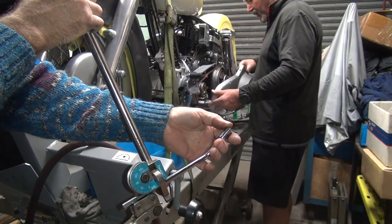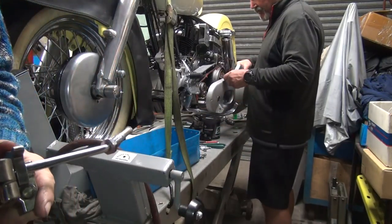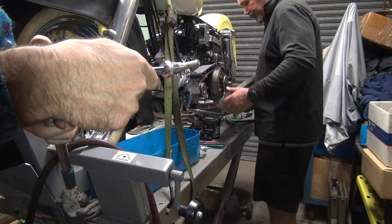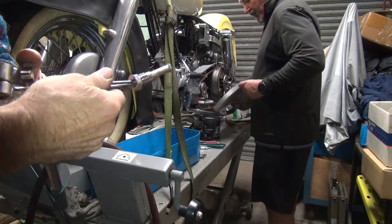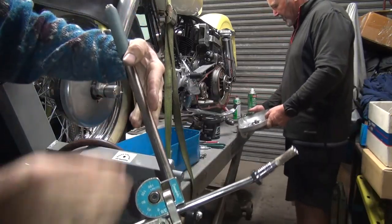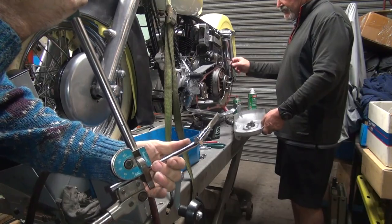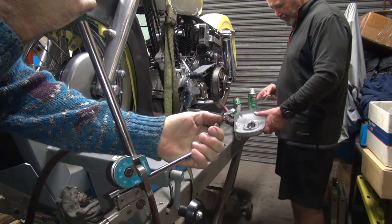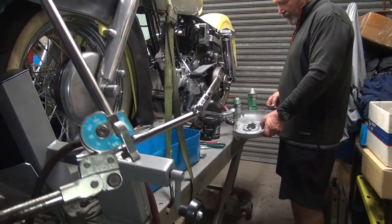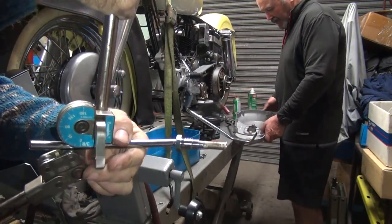Fred just broke it. I dropped it. Fred broke it. I knew I was going to drop it. If you knew you were going to drop it, why'd you drop it? I don't know. Did you see that? I just dropped the screw. Fred dropped it and lost the screw. Okay, I'm going to try to bend that. I'm going to say it's right here. That's enough. I got that kickstand out of the way.